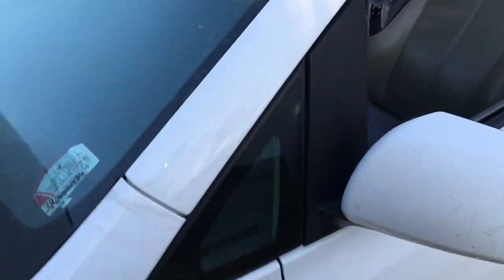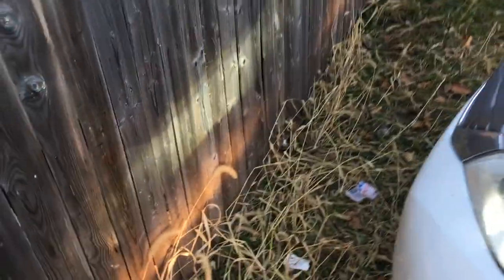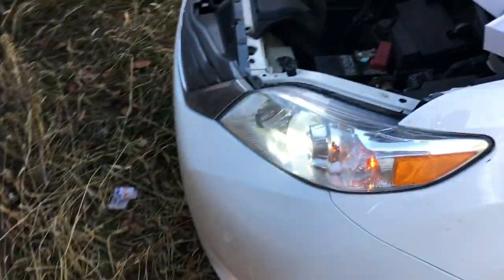Test it. New light — it's all white. See how it is? Low beams are now white. Fog lights are yellow. This is how it looks like on the car.